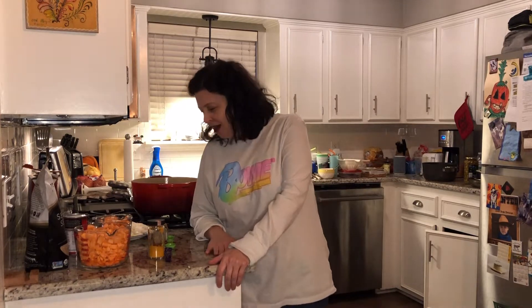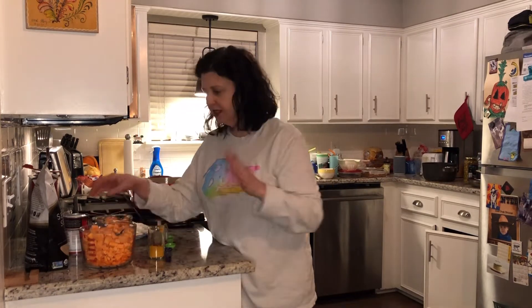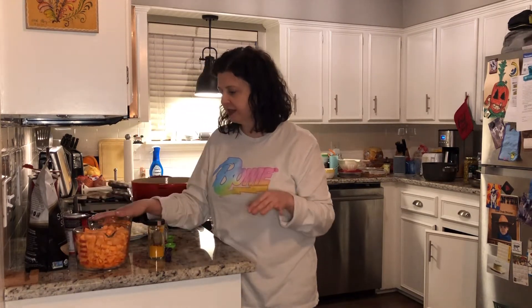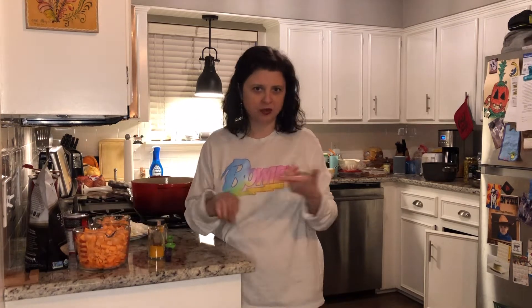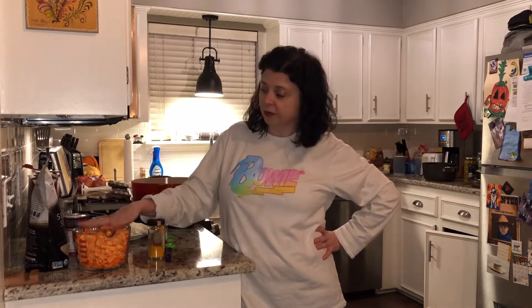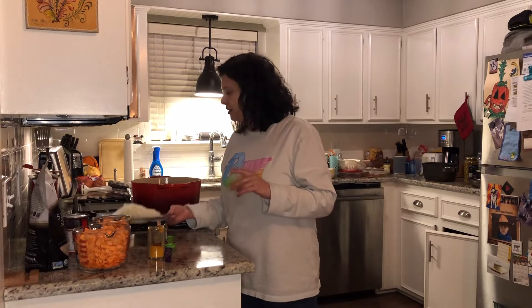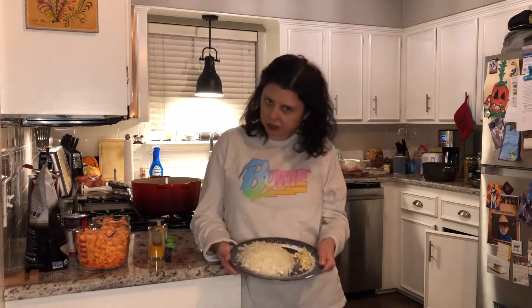When I said orange soup, you're probably thinking of oranges — no, it's just the color of the soup. I have six cups of orange vegetables, and any orange vegetable will do: butternut squash, carrots, sweet potatoes, whatever you've got. I have sweet potatoes and carrots, so that's my six cups. It also calls for one large onion and three cloves of garlic.